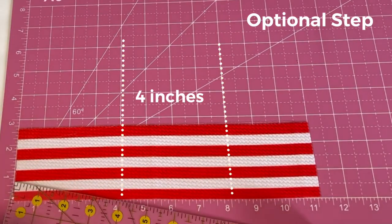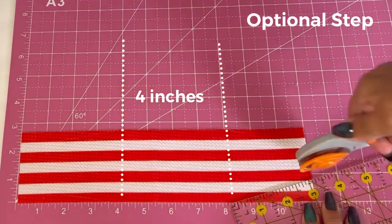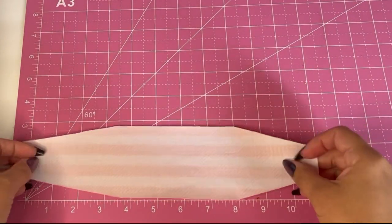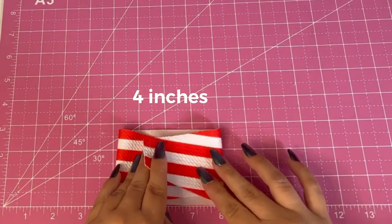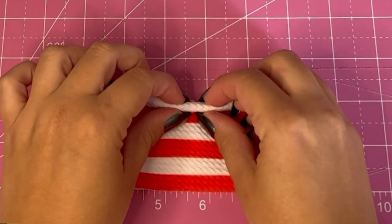This next step is completely optional. This bow is going to end up being four inches across and I'm just cutting off a little extra off the sides. No matter if you choose to do that step or not, you're just going to fold your fabric like this so it's four inches across and grab some thread.